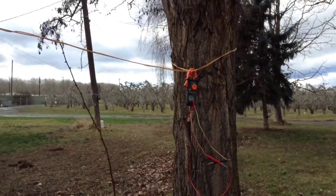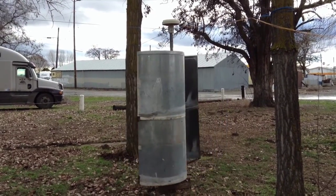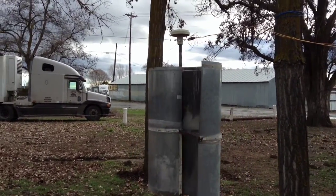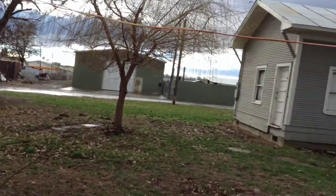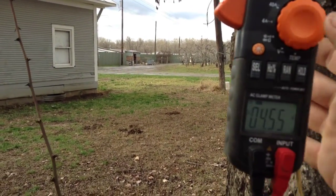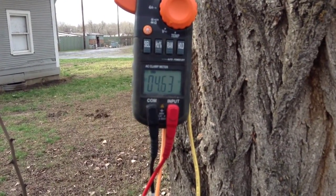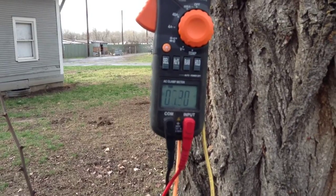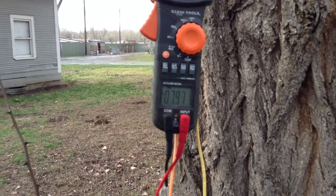I have my meter set up so we can read some voltages. According to the weather channel, right now we're running about five miles per hour wind — it kind of goes from about three to eight, somewhere in there. At four to five miles per hour, we're running about four and a half volts. Here comes a little gust of wind picking up now — we hit seven, almost eight volts.